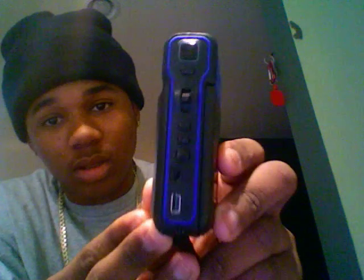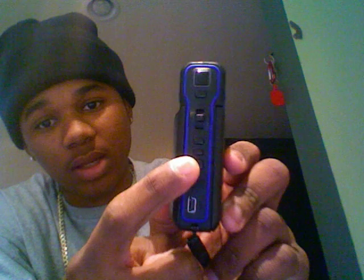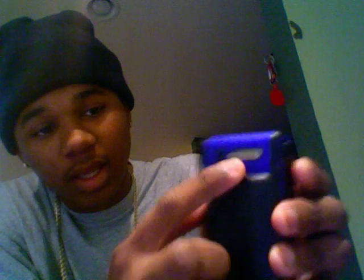So yeah, just a little cheapy camera. It has a USB port, TV jack, headphone jack, replay, review and play button, left and right buttons, zoom, a camera button, and up here is the video recording button. Here's the speaker, here's the mic, and this is a speaker.